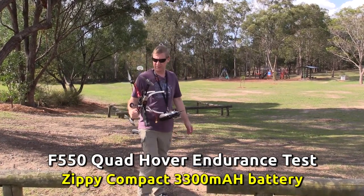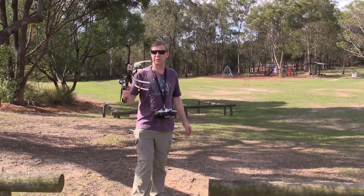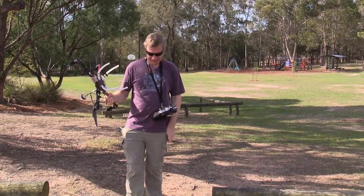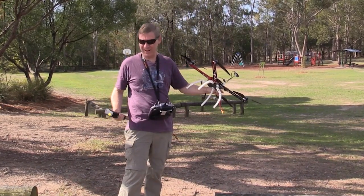Oh G'day! This looks a bit sus doesn't it? You've got a guy walking around the streets with a drone. Evil drone. Got a battery in one pocket and the other pocket we've got a thing that looks like a gun.